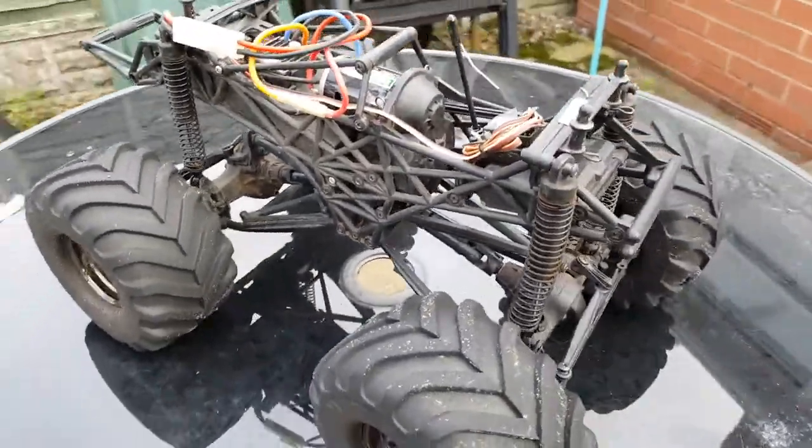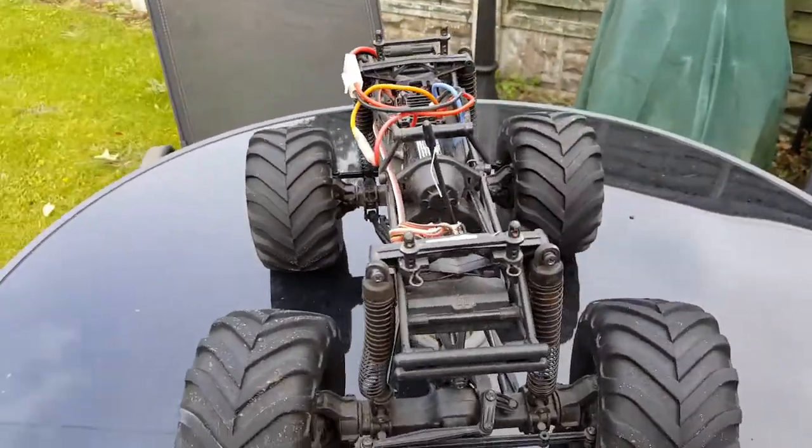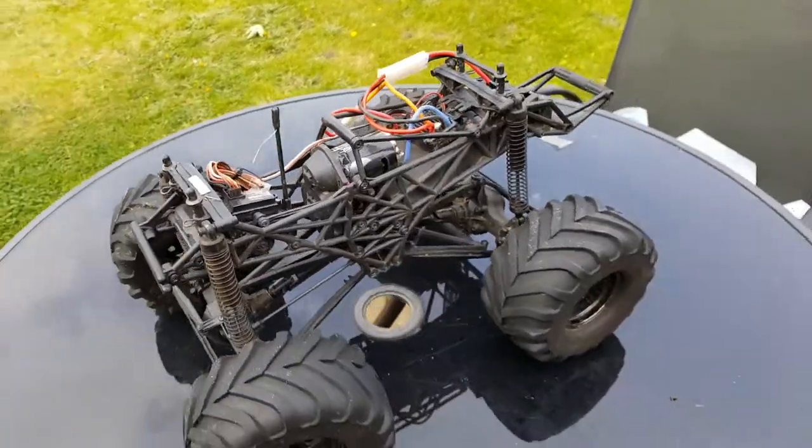Overall, this is definitely a good monster truck. Coming in at £200, you certainly get a lot of value for your money.